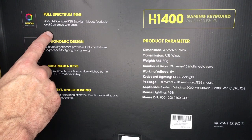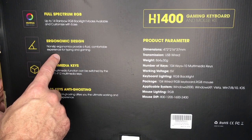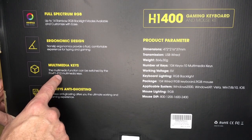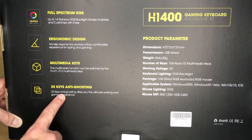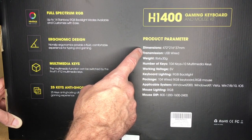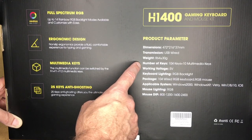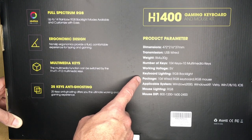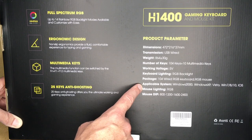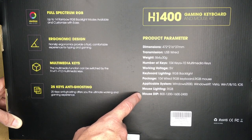It says full spectrum RGB, up to 14 rainbow RGB backlight modes available, customized with ease. Ergonomic design — non-slip ergonomics provide a fluid, comfortable experience for typing and gaming. Multimedia keys can be switched by the Fn + F1 to F12 keys. 25-key anti-ghosting helps with pressing multiple keys at a time. Dimensions are 472 by 216 by 37 millimeters, USB wired, weight is 864 grams, 104 keys plus 10 multimedia keys. Mouse DPI is 800, 1200, 1600, or 2400.